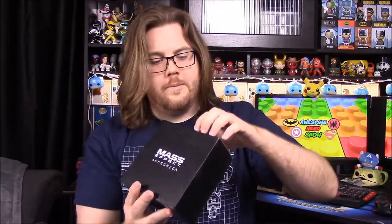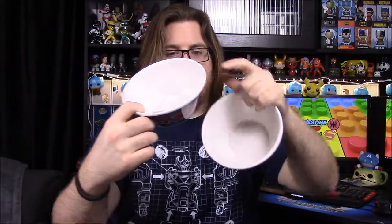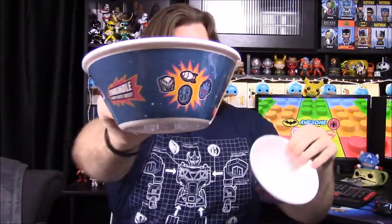Next up is this box that just says Mass Effect Andromeda on it. We got some bowls — they look ceramic but they're actually plastic. They have 'Blasto' on them and say 'Kindle Your Taste Buds,' with some characters shaped like marshmallows. There are two of the exact same ones. I'm really starting to like these plastic bowls they put in these boxes — the plastic makes them easier and better to use than ceramic.